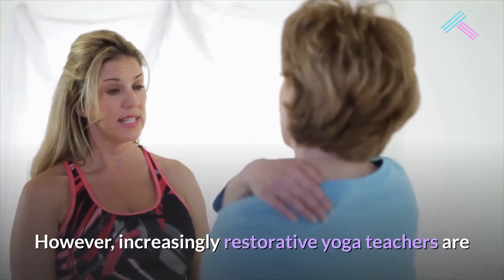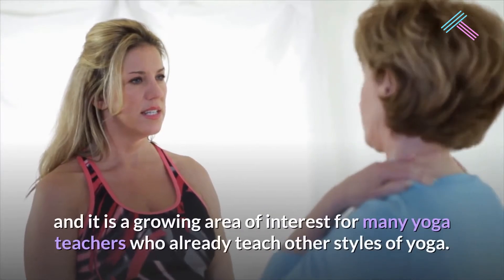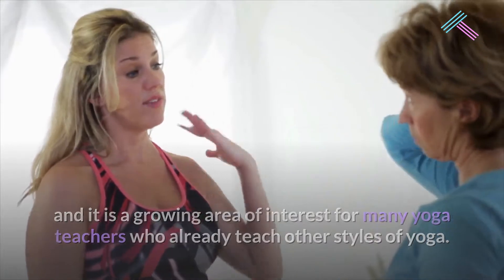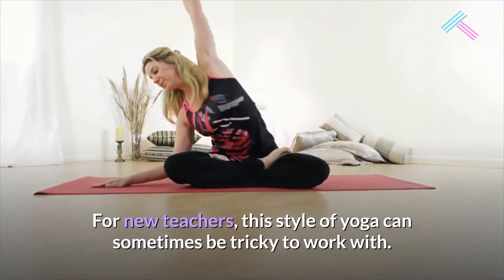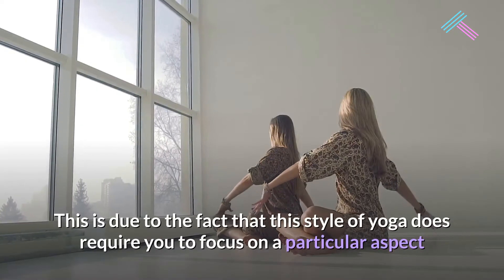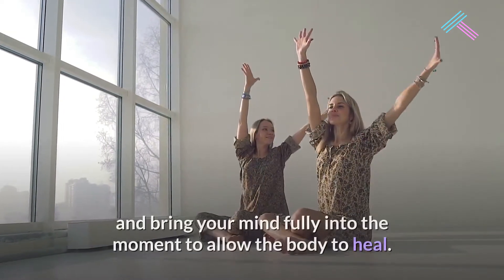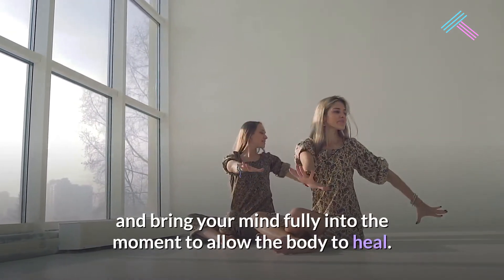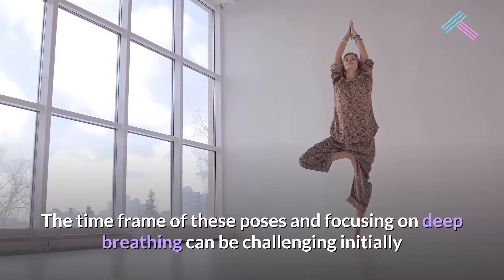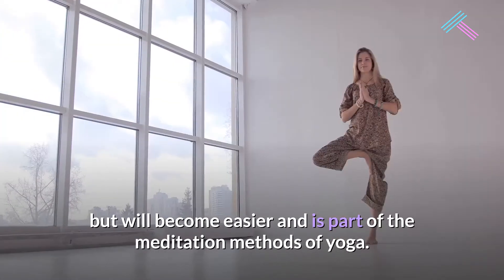However, increasingly restorative yoga teachers are being trained to provide sessions for the general public, and it is a growing area of interest for many yoga teachers who already teach other styles of yoga. For new teachers, this style can sometimes be tricky to work with, as it does require you to focus on a particular aspect and bring your mind fully into the moment to allow the body to heal. The time frame of these poses and focusing on deep breathing can be challenging initially but will become easier, and is part of the meditation methods of yoga.